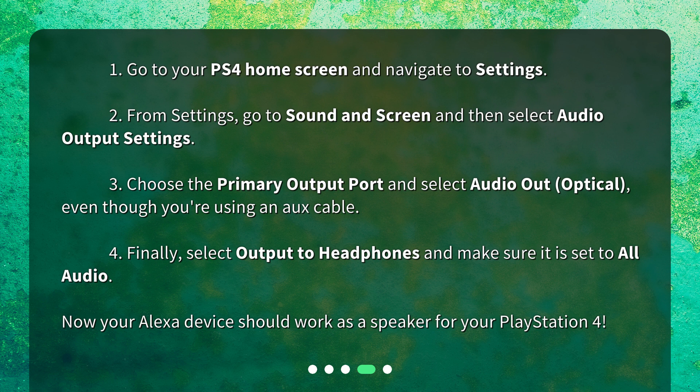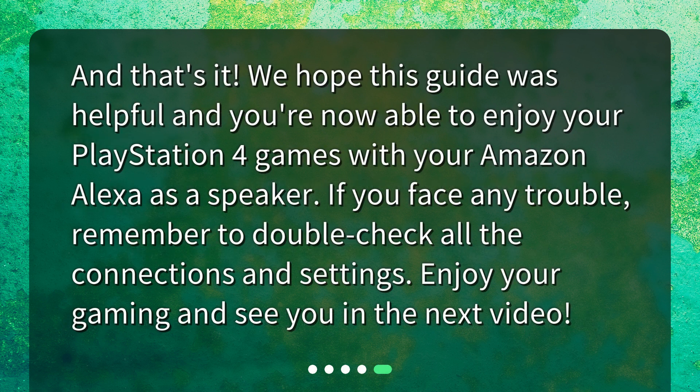Now your Alexa device should work as a speaker for your PlayStation 4. And that's it. We hope this guide was helpful and you're now able to enjoy your PlayStation 4 games with your Amazon Alexa as a speaker. If you face any trouble, remember to double-check all the connections and settings. Enjoy your gaming and see you in the next video.